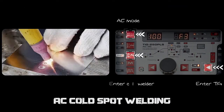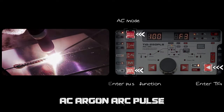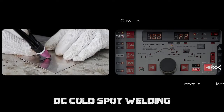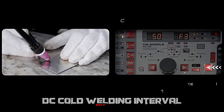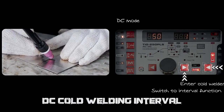AC cold spout is suitable for thin aluminum welding. AC argon arc pulse is suitable for quick welding of aluminum plate. DC cold spout focuses on sheet welding with no discolor and no sanding. DC cold turbo can continue spout welding rapidly on sheet metal.